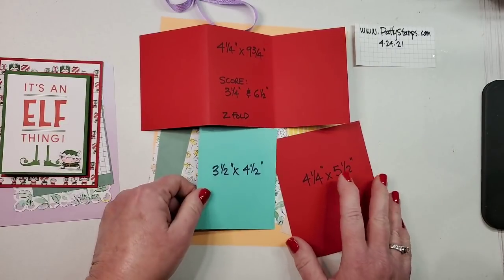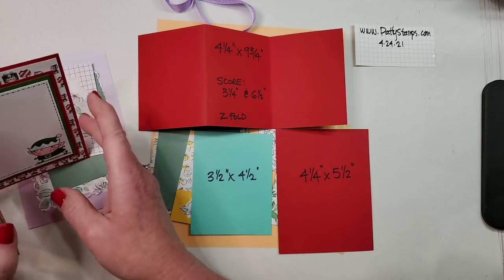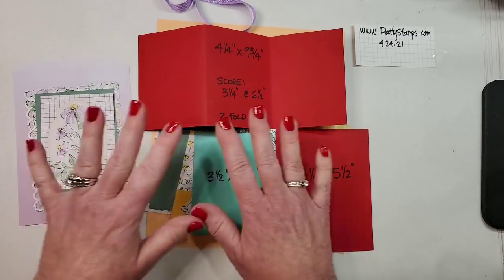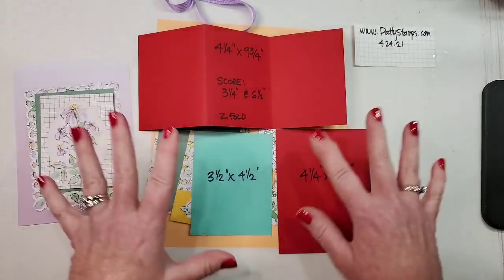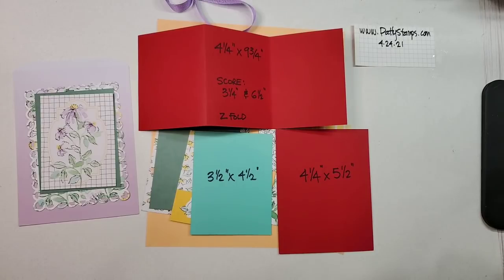This piece — you can see the red border around here — those are the dimensions. I'm going to pause for a minute so if you'd like to take a screenshot or write them down, you can do that. Tomorrow, April 24th, all this will be on my blog at pattystamps.com, so if you miss it right now don't panic.